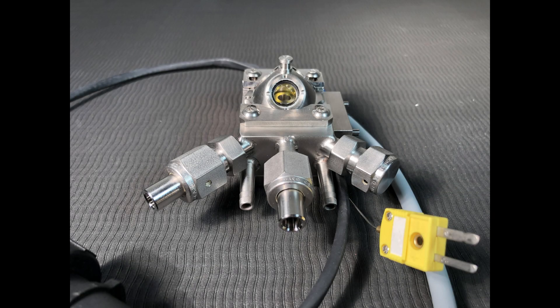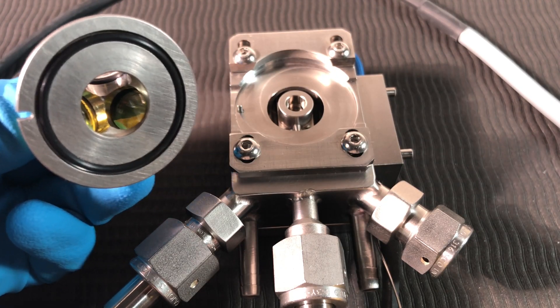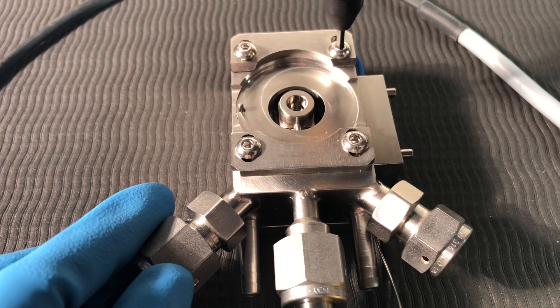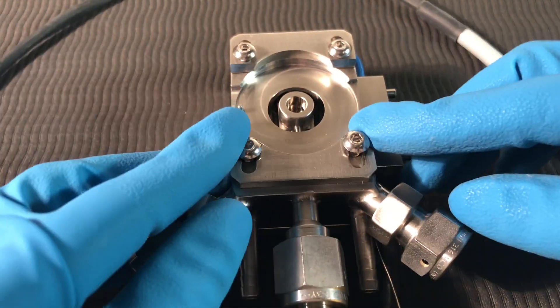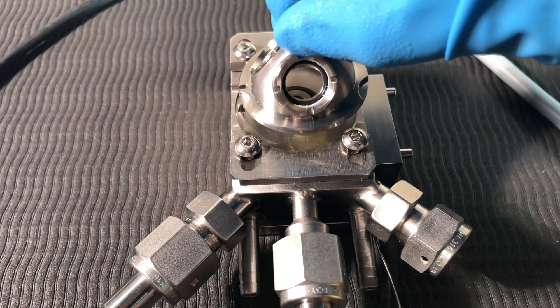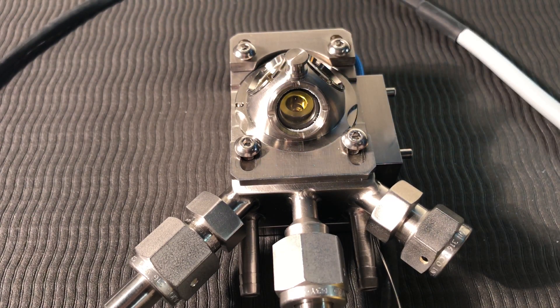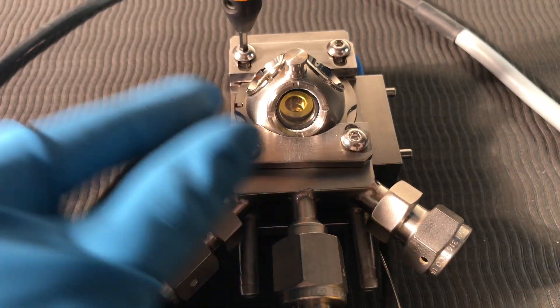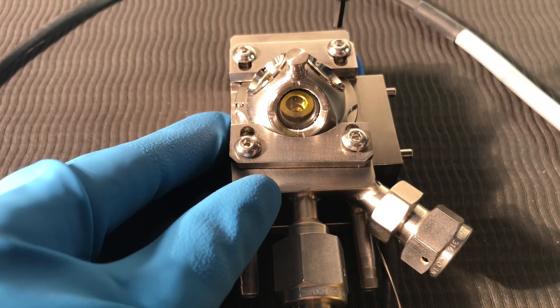Although it is not necessary to install the dome until later, it is recommended to become familiar with the procedure before proceeding. Prior to installation of the dome, make sure the O-ring and the groove on the bottom of the dome are clean and free of dust, and clean the mating surface where the dome sits on the HVC. Retract the retaining plates as far as possible, install the dome ensuring the orientation slot engages the orientation pin on the HVC, slide the retaining plates over the rim of the dome, and tighten the retaining plate screws.